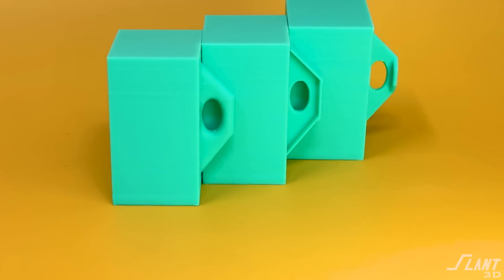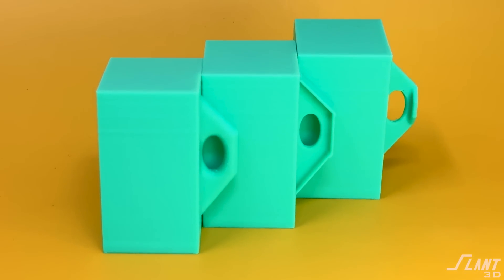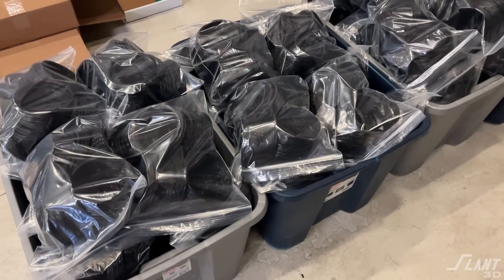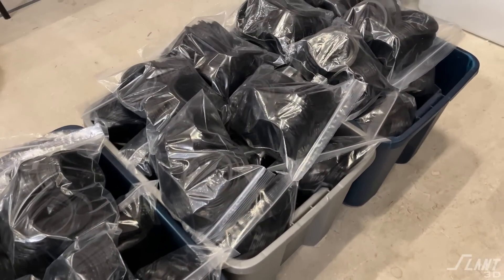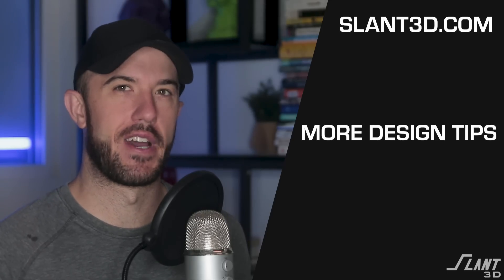These features we just discussed are not typical inside of normal design — a lot of these could not be molded or produced with traditional methodologies. But 3D printing enables them now, and it also necessitates them in order to have a reliable part. So if you want to mass produce a part in quantities of thousands, like what we do here at Slant 3D, make sure you're using these reinforcement strategies.